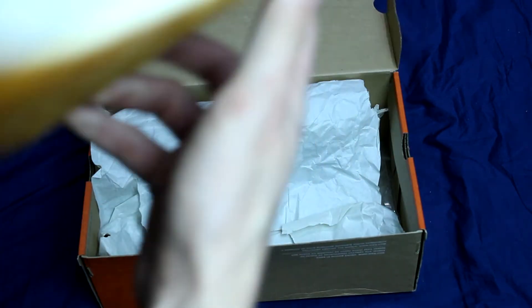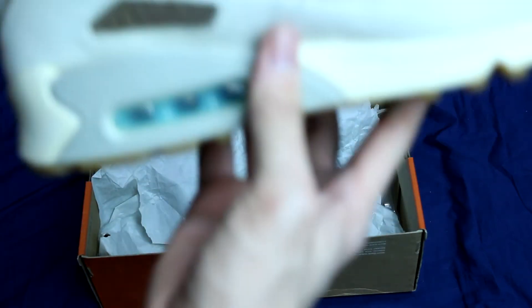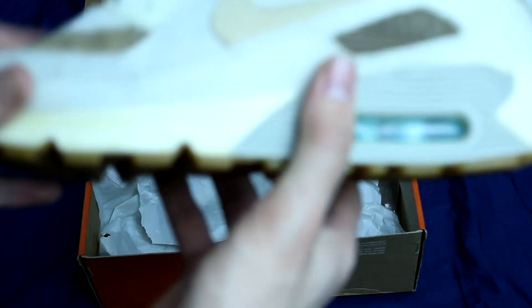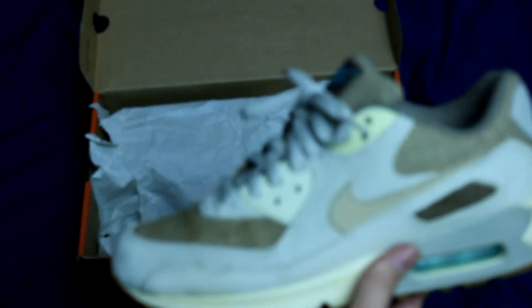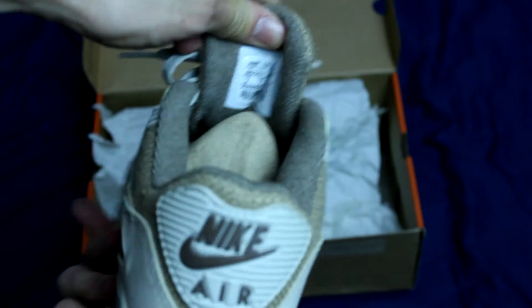Wow, these look really clean, guys. These are the 2004 Air Max 90 from the Crepe Pack. A lot of people call them the Hemps because of the hemp material on the upper — quite obvious. Yeah, these are really, really clean. They also did an Air Max 1 in this pack.